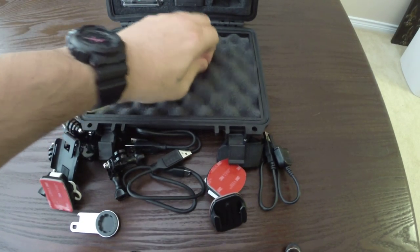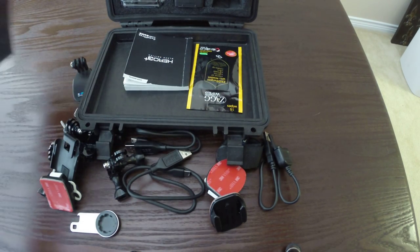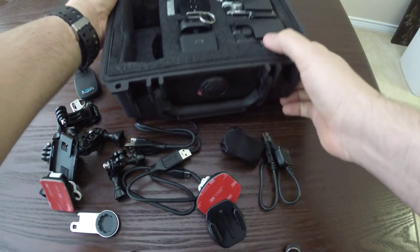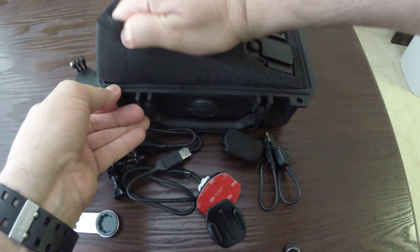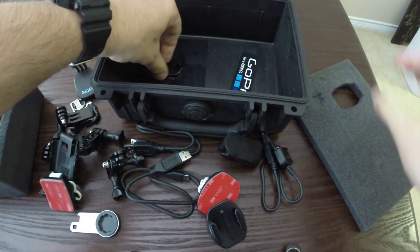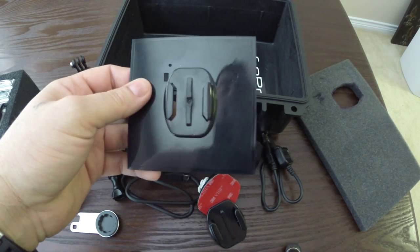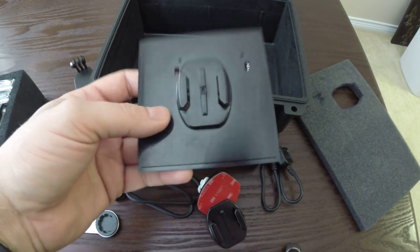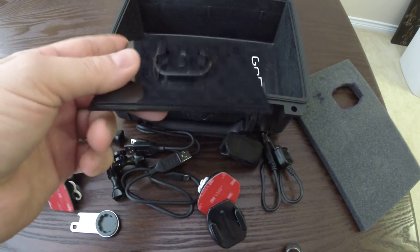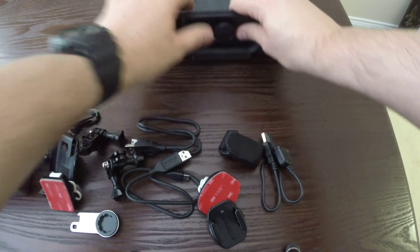In the top, if you peel off the foam, I've got some Zagg wipes and the manual for the GoPro. And if you lift out the foam, this is actually the lid that came with the GoPro packaging, which makes a pretty handy, very low-profile base or tripod for the camera.